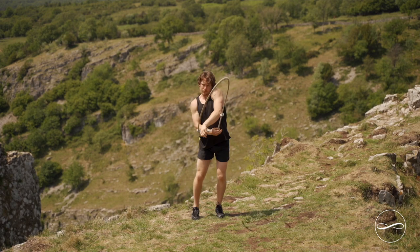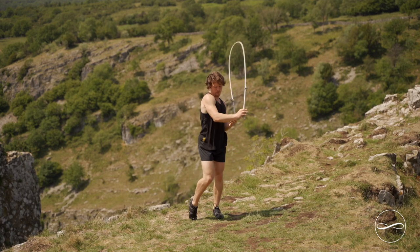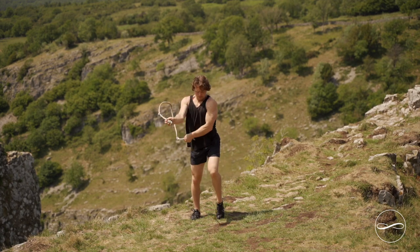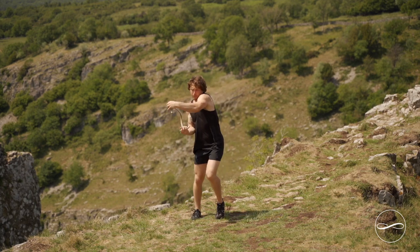You lead with the opposite hand, so the opposite hand comes across your body. You do one spin and the opposite hand leads the charge. One rotation, opposite hand leads. And you spiral into yourself, head over foot.